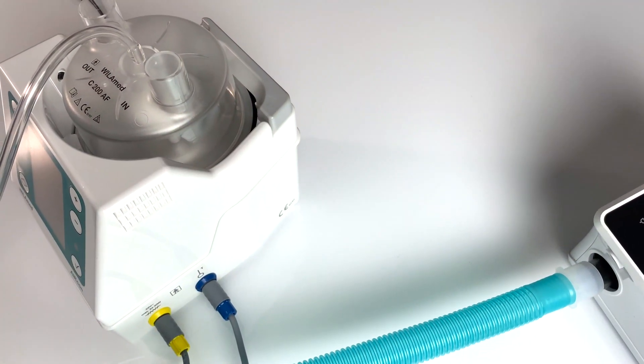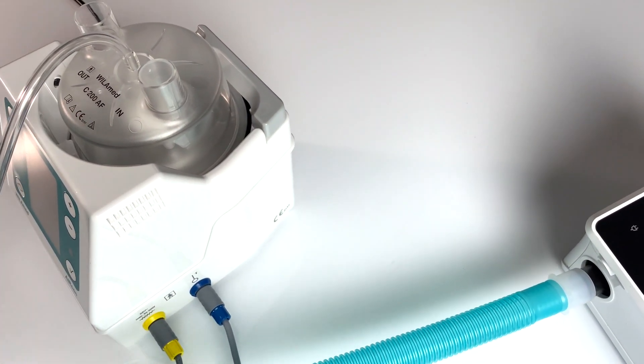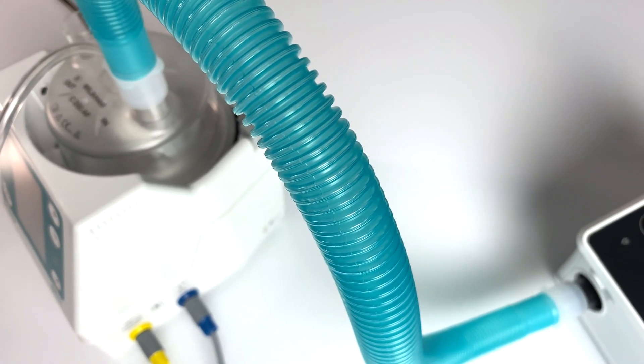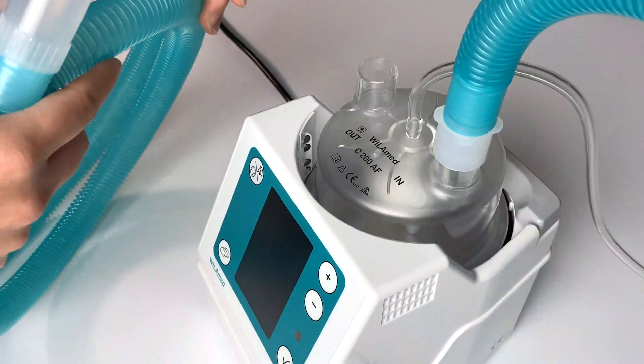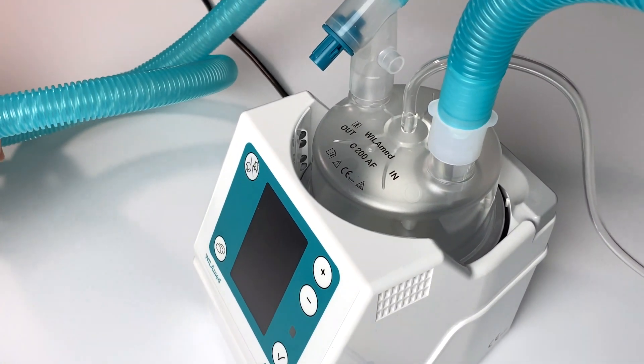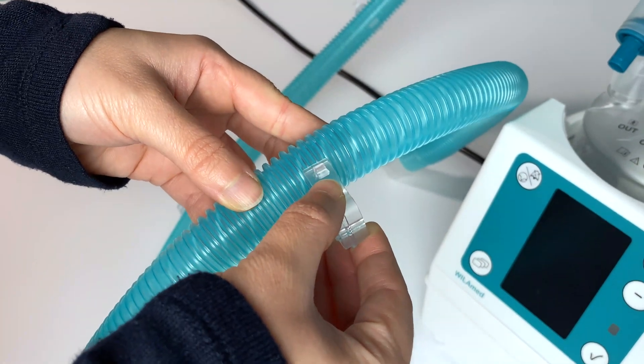Attach the connection tube to the ventilator and to the humidification chamber marked IN. The breathing set to the patient is connected to the outlet of the humidification chamber marked OUT. Now attach the clamps to the tubing.